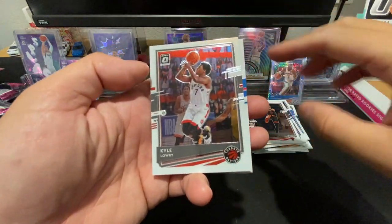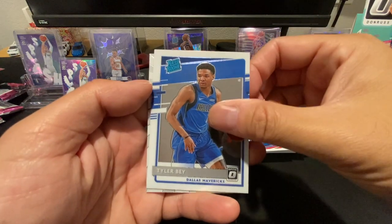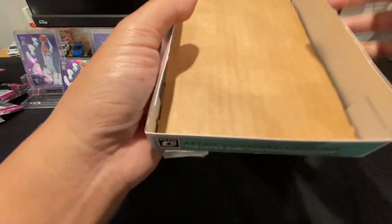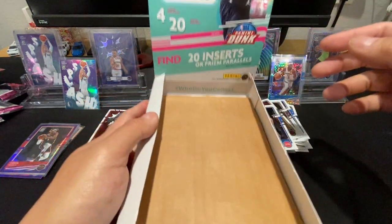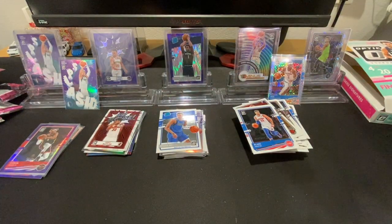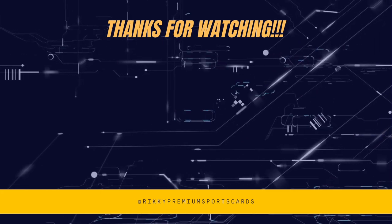Alright, last pack — Kyle Lowry, Blake Griffin, Tyler Bey, and Jimmy Butler — my house! So that was it, one full retail box. At the bottom there's this piece of cardboard which gives it the weight and rigidity. So that was one retail box, all gone. Didn't do too bad — we got a checkerboard, can't complain. Thanks so much for watching and thanks for the support, we'll see you next time!